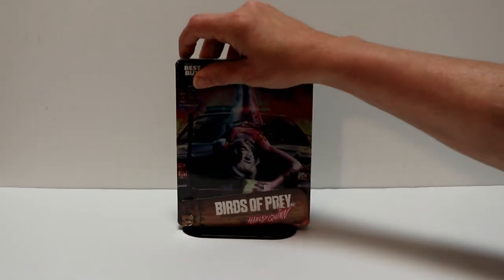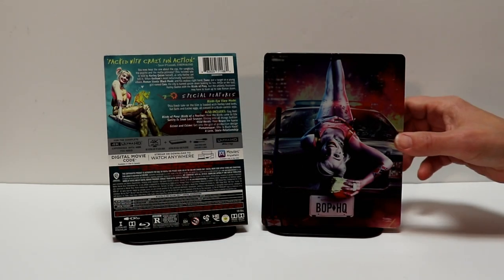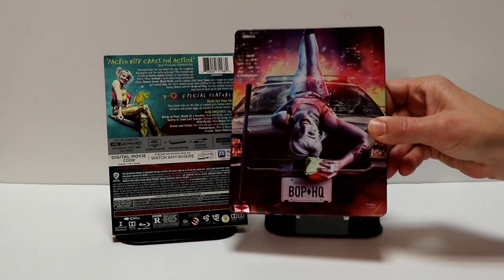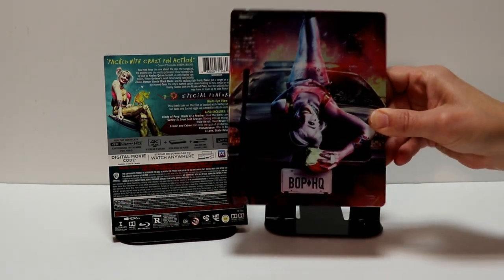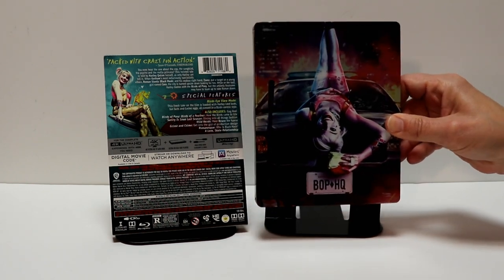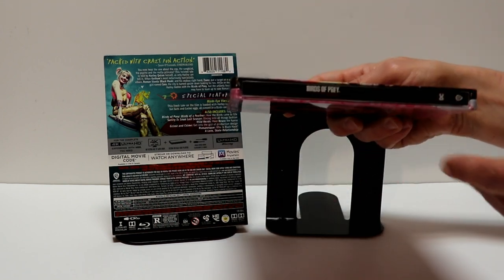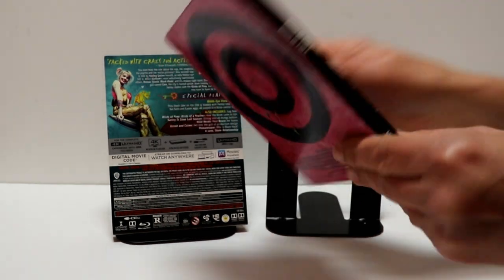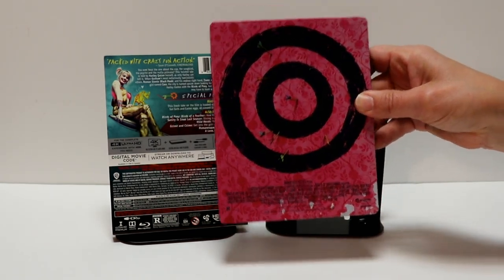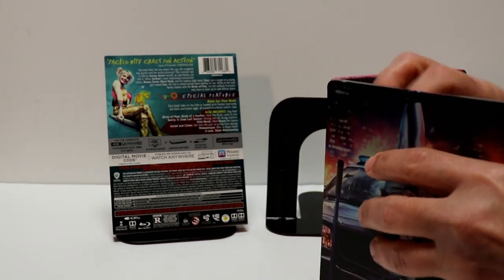I'm going to go ahead and remove this from the wrapper so we can take a closer look at the artwork. I've got the wrapper off and the j-card removed. Really nice artwork here on the front — very shiny, as you can see. I do have a couple of dents in this particular one unfortunately, but really nice artwork on the front, the spine, and the back.